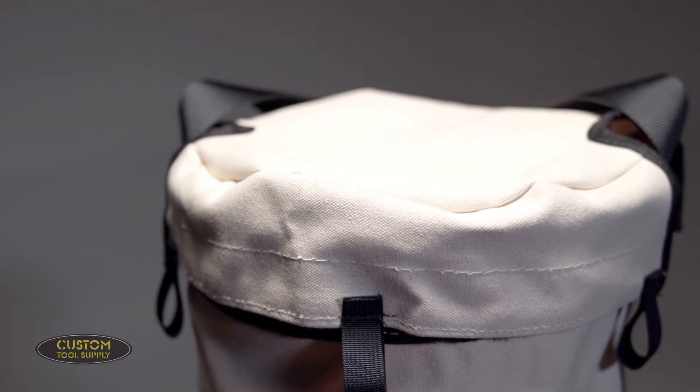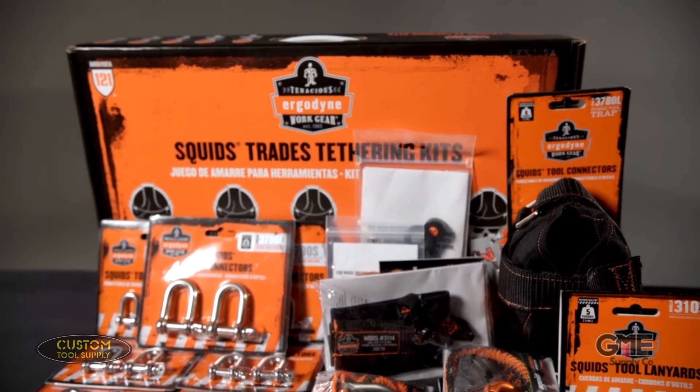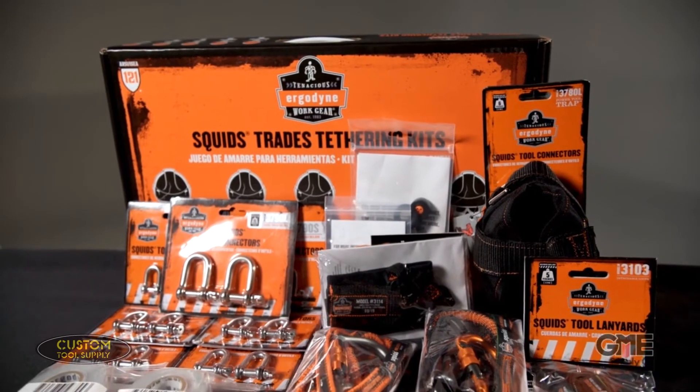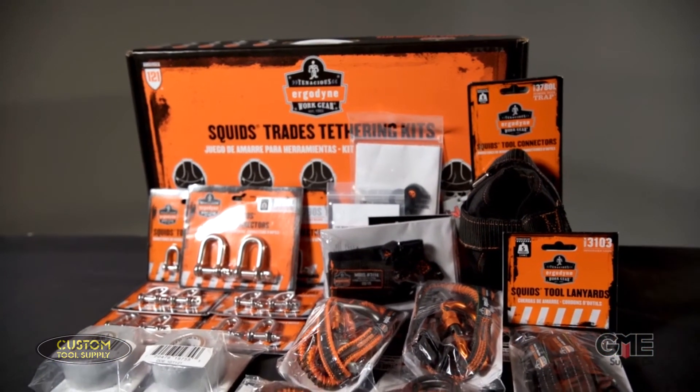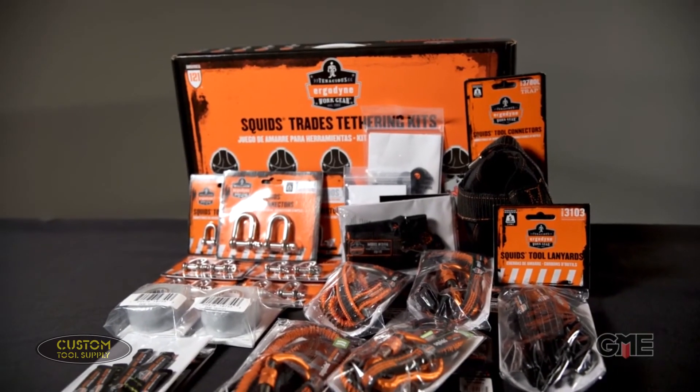Now, we just covered a lot regarding tool tethering, so if you're more confused now than you were at the start of this video, don't worry — because we carry a ton of industry-specific kits from leaders in tool tethering solutions like Ergodyne. We've covered these kits in previous videos, but in short, they contain all the tethering equipment you need for the most commonly used tools in your industry. The nice thing about these is you don't have to create a complicated order for little bits and pieces.